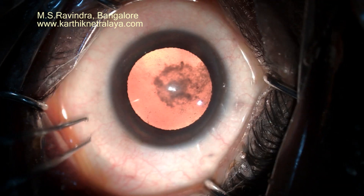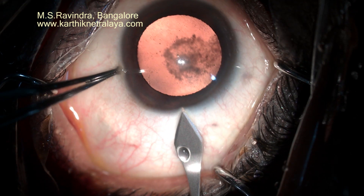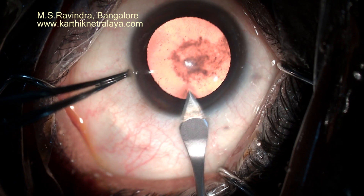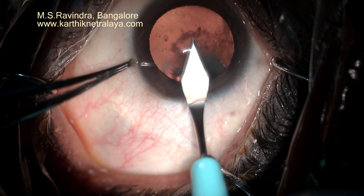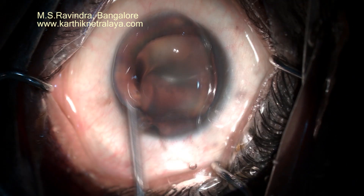A posterior subcapsular cataract. A keratome entry is made through the limbus and the cornea. Topical anesthesia. The anterior chamber is filled with viscoelastic.